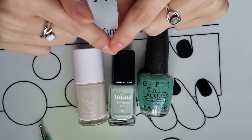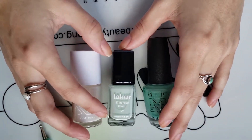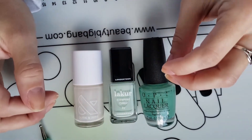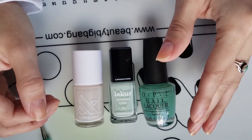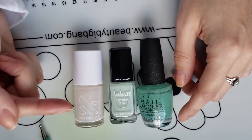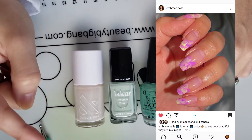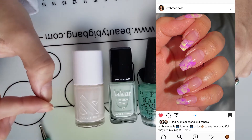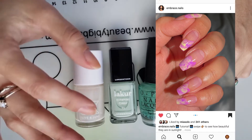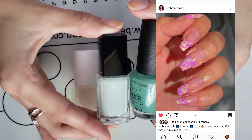All right, we are going to try a nail art look. I'll mostly do voiceover on this because there's not a whole lot to it, but I'll pop in and tell you what I'm doing. I found a look from — I don't know if it's Tira or Tara — but it's Embrace Nails. She has a lot of cool nail art and did a drag marble look using a neon green and a neon purple, with a video tutorial. I'm thinking I might try it with these two colors here.